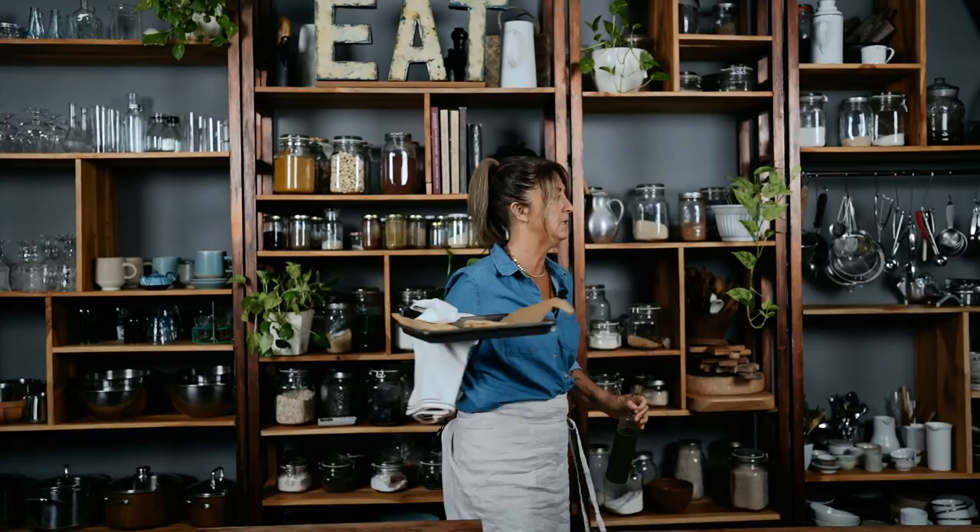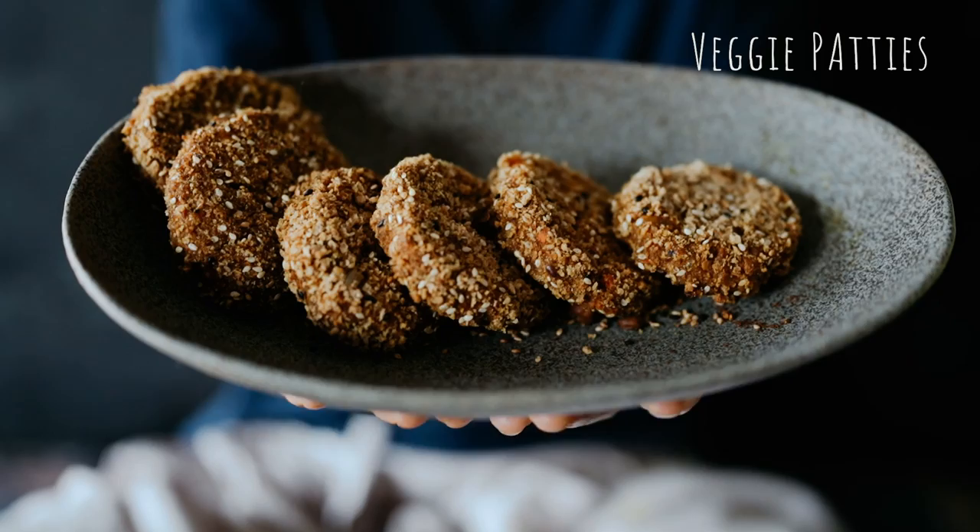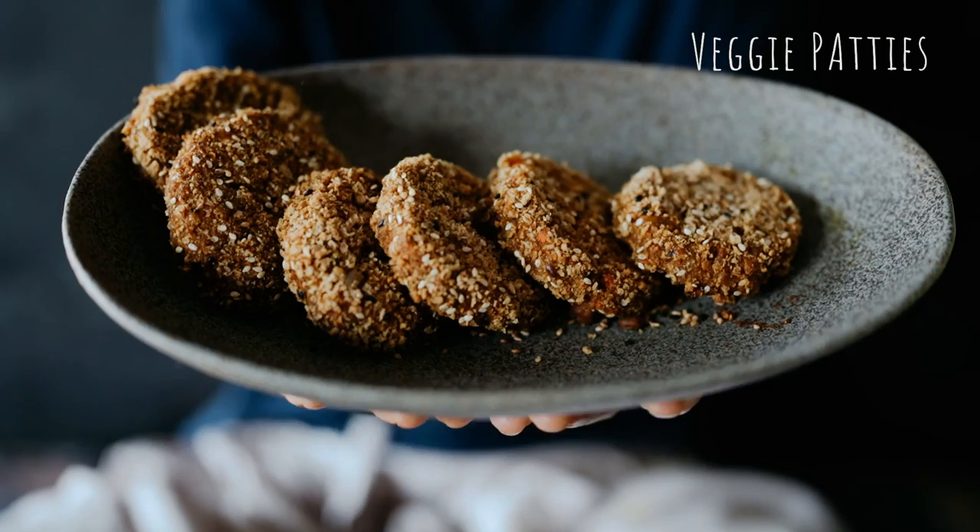I'm taking these into the other area where no one can see me eat them. Alright, good job guys, thank you. Welcome aboard. Bye, thank you!